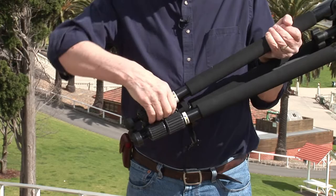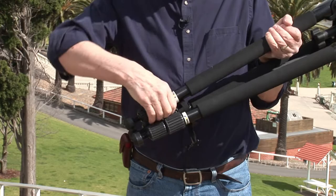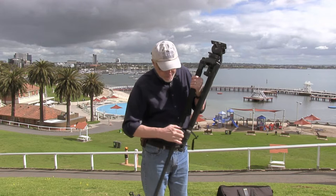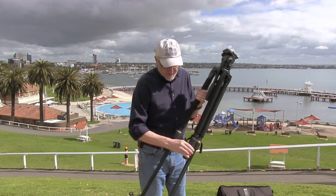The legs have got very large, very grippy controllers here, so you just open that up like that and the legs just drop down really fast, very easily like that — and they lock well, they lock up very nicely.